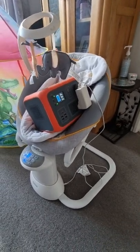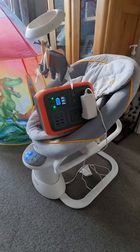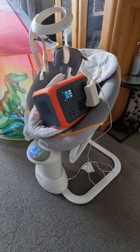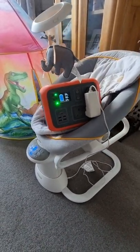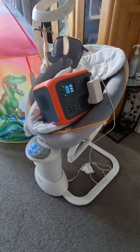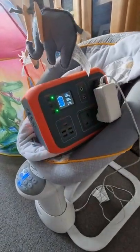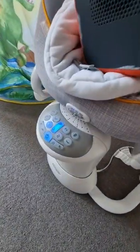This is a baby chair — as you can see, it powers my baby's chair. So technically you could take this out to the beach, plug it in, and power your baby's chair. Voila, so it's on full setting.